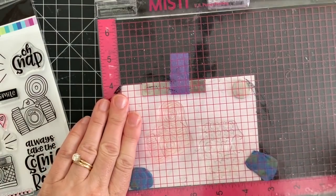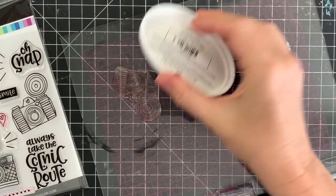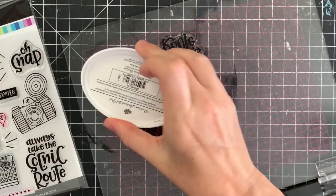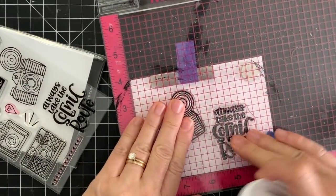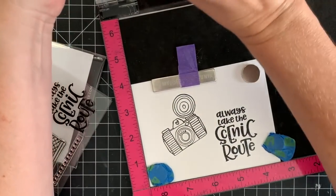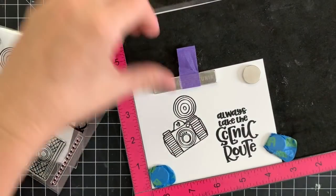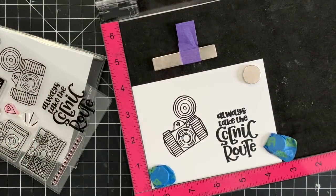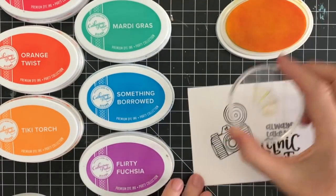So let's break out the Oh Snap stamp set and dies and make a couple of cards. I'm using my MISTI stamping tool and I'm stamping the sentiment and the camera at the same time. I'm using Katherine Pooler white cardstock and the Midnight Black ink, which is an archival waterproof ink, so I'll be able to color in these images and not worry about it smearing.